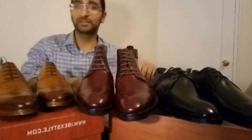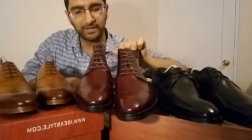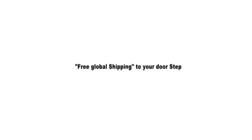So there you have it — my three new pairs of shoes. Thanks so much, I really appreciate it. I'm looking forward to really wearing these high quality, beautiful, full grain leather shoes. Thank you.